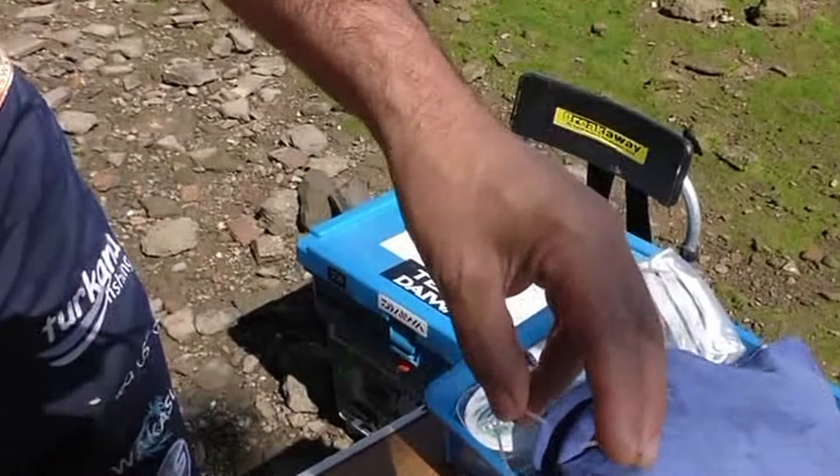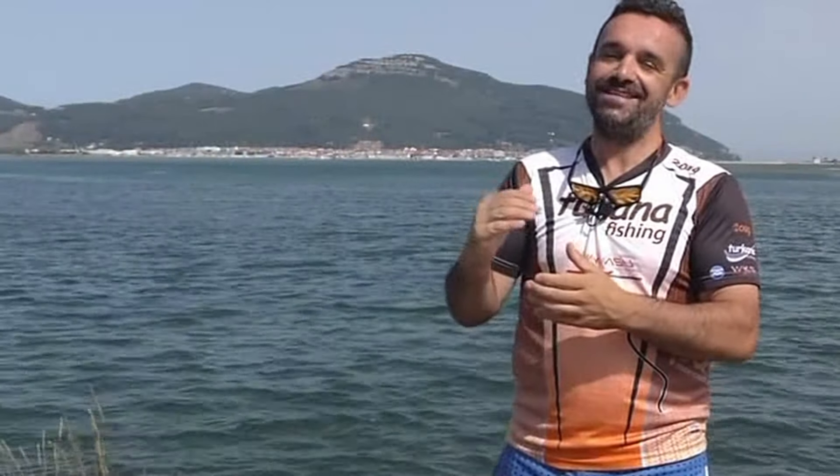Lo que hago es cortar aquí un trocito. De las cañas y las instalaciones me lleva la caña.